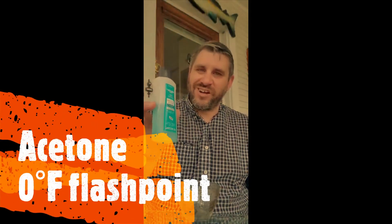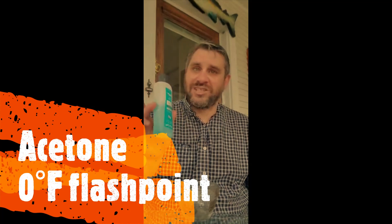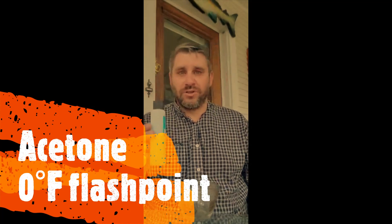I'm going to use three different chemicals here today. The first one is acetone — this is fingernail polish remover, so it's mostly acetone. It's a little bit watered down, so it's going to have a slightly higher flashpoint than straight acetone, but this has a flashpoint of right around zero degrees. The next chemical is isopropyl alcohol — about 91% isopropyl — and this is going to have a flashpoint of right around 50 degrees, a little bit higher than the acetone.